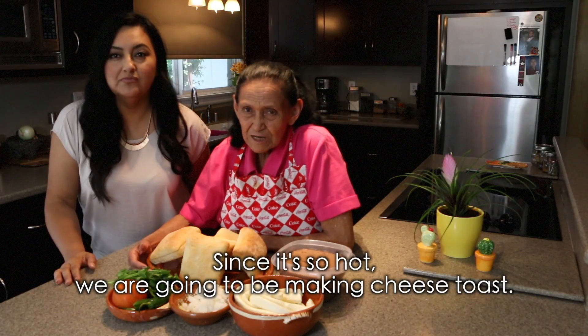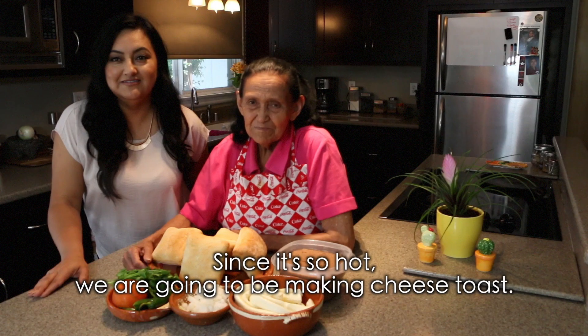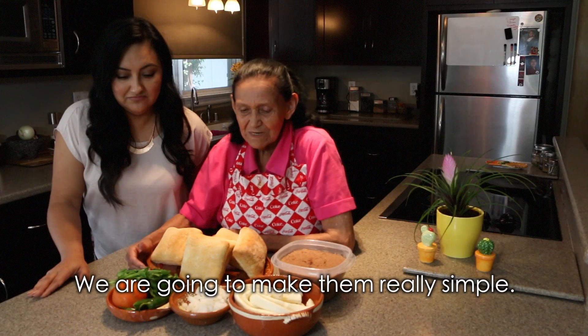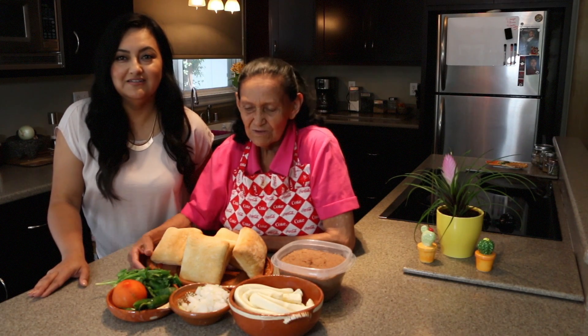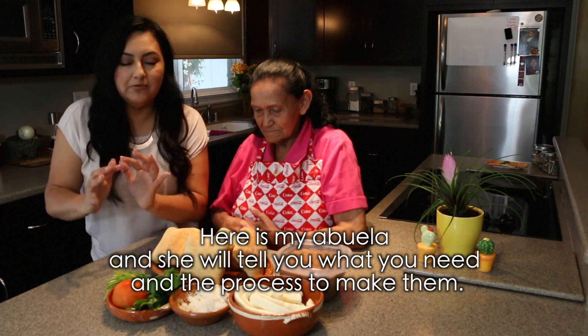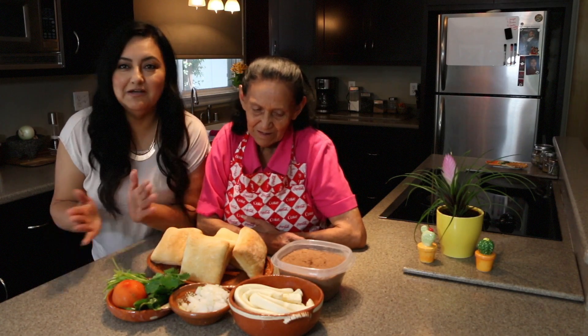It's like a lot of heat. We're going to make some molletes, and we're going to make them very simple, just to eat. That's good Abuela. Here's my abuela and she'll tell you exactly what they're going to do to make these and the process to make them in your house. Are you ready Abuela? Yes. Ok, let's go!